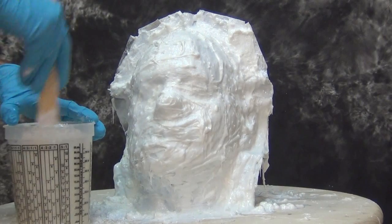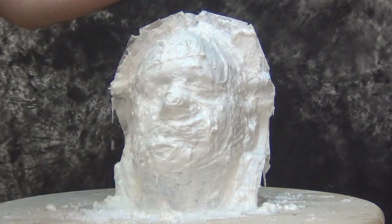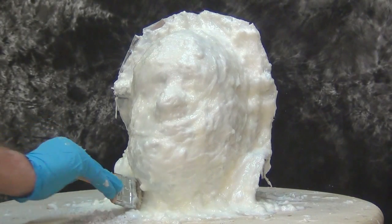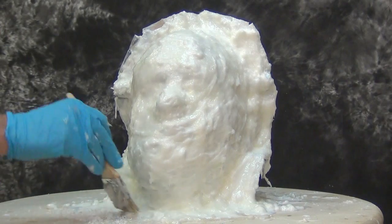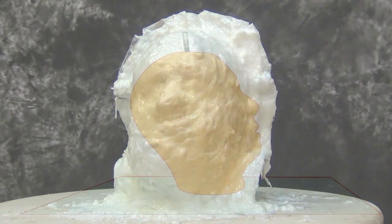Don't get too caught up on the number of layers — focus on the overall final thickness. If you can make a half-inch mold in two layers, so be it. The reason for several successive layers is to minimize the chance for air entrapment. By putting that first layer on super runny, we ensure the surface coat is bubble free.